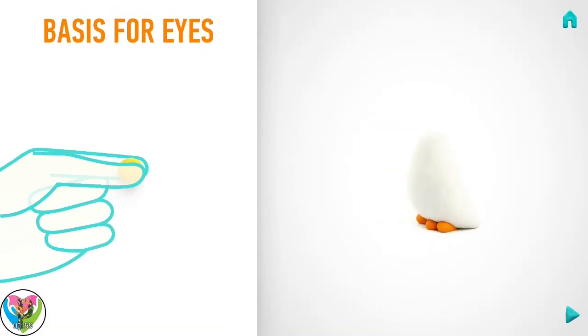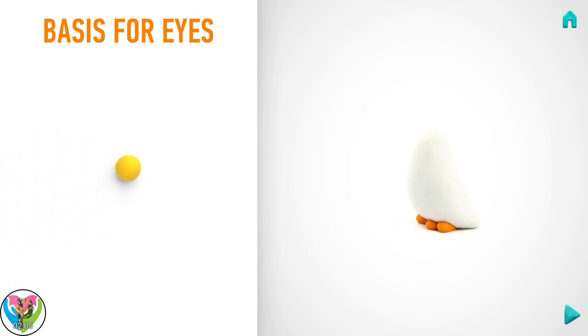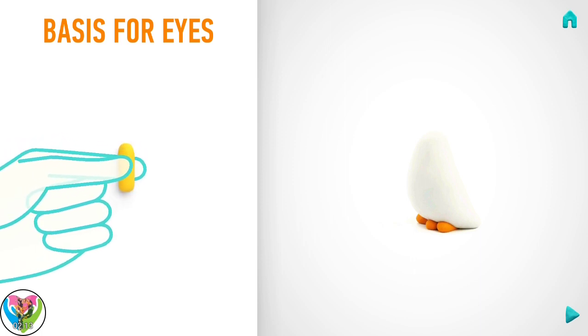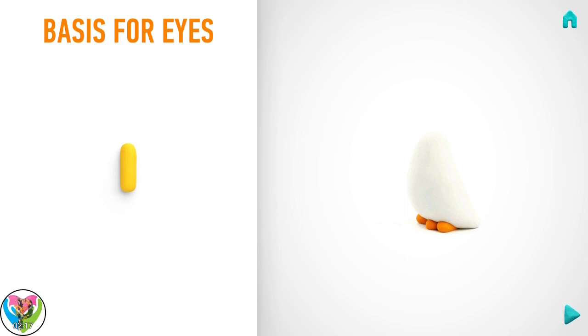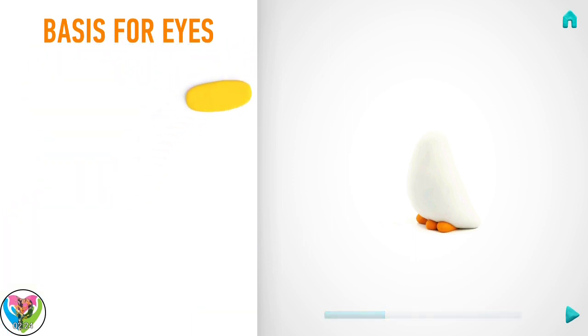It's time to make the basis for the eyes. Take a piece of yellow clay and roll one middle ball. Then roll into a cylinder with your fingers. And flatten it with your hand. Hooray! The basis for the eyes is done.